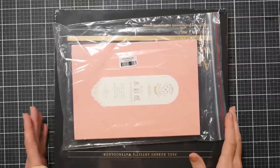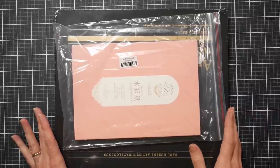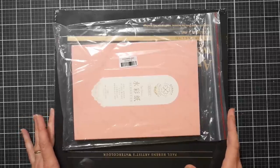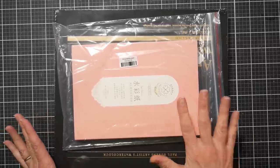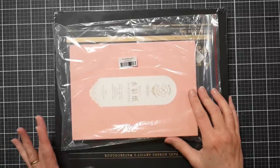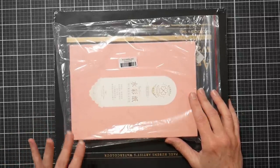Hi there, Lindsay here, the Frugal Crafter. Today I am unboxing a new set of watercolors that haven't even hit the stores yet. I'm going to be one of the first people to share it with you, and probably when this goes live the listing will be up on Amazon. I'll have had a chance to use it for a few weeks, so by the time this review goes up you'll be able to hear all about it.